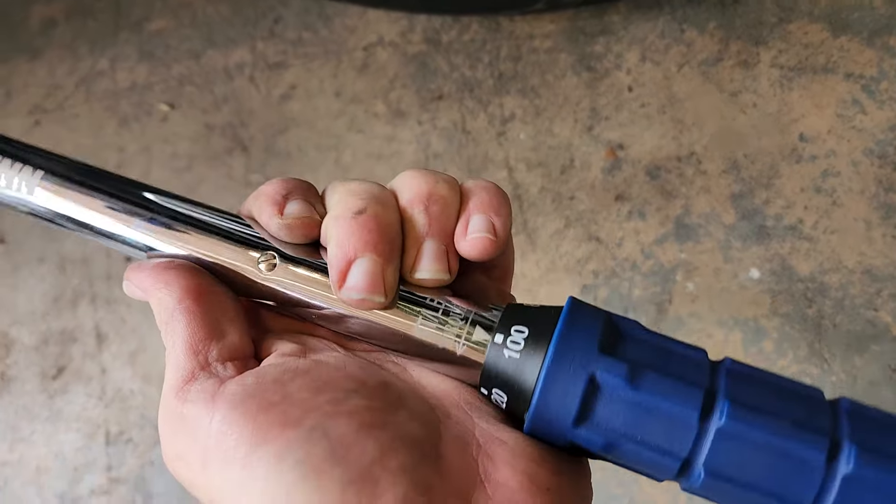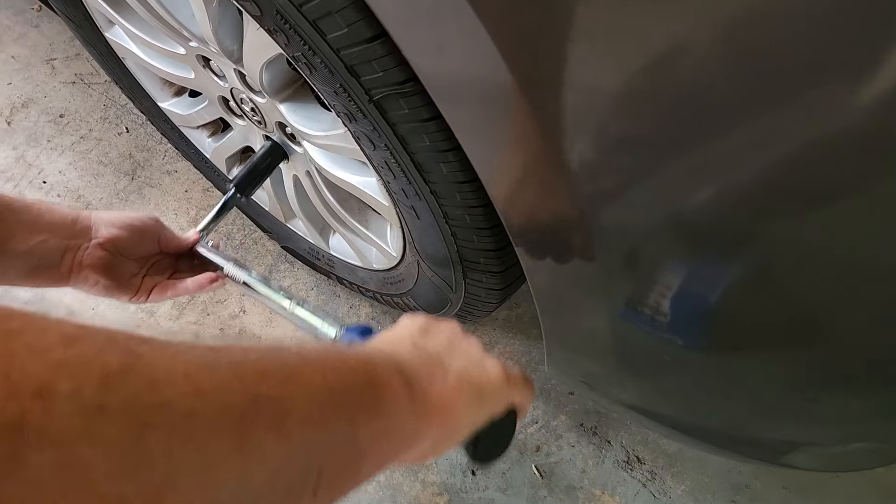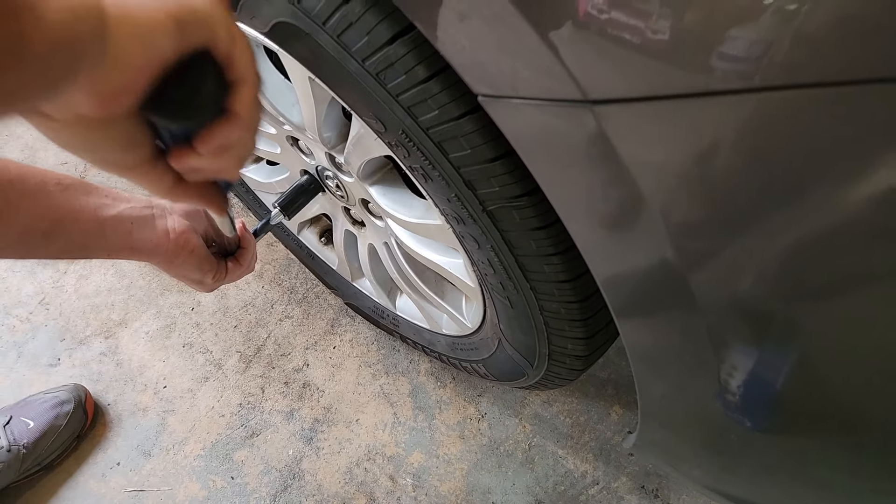I got this lug torque wrench from Harbor Freight. I normally don't torque them, but I finally got this wrench so now I'm torquing all my lugs. Hope this helps.